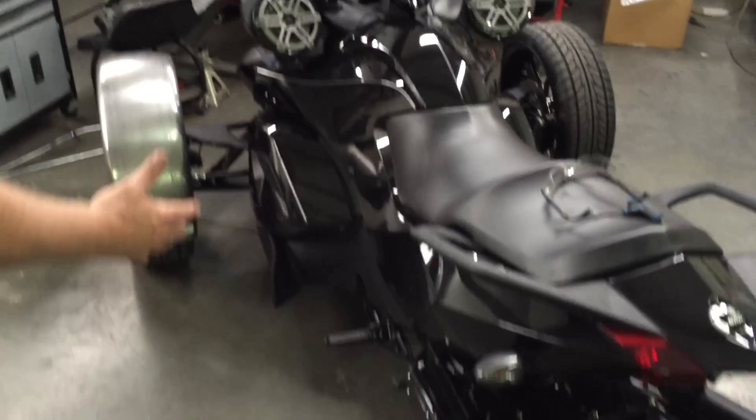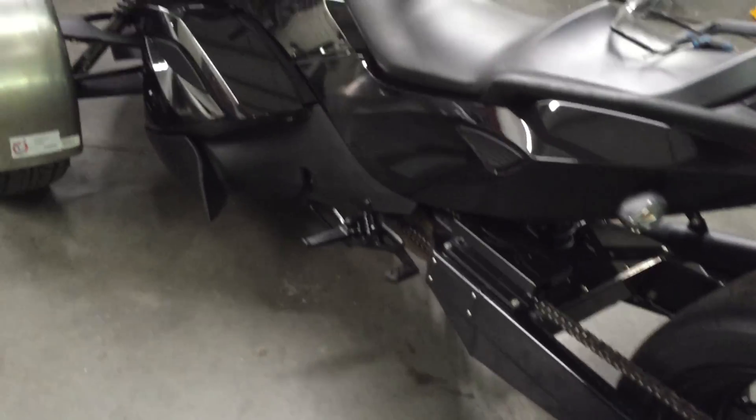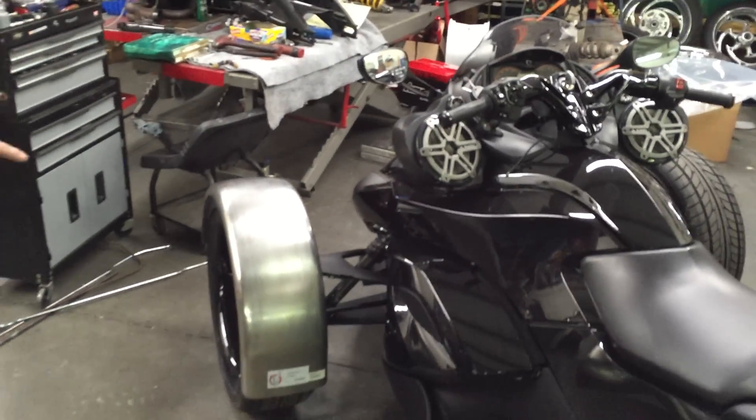Today she's going to get an upgrade on her light kit. She's probably going to put the air ride suspension on the front. She already has the air ride suspension on the back. And we're also going to put the fenders on it.